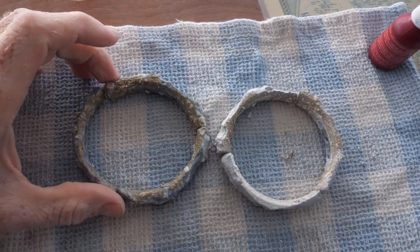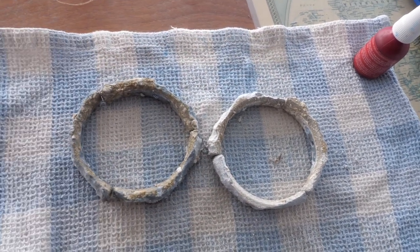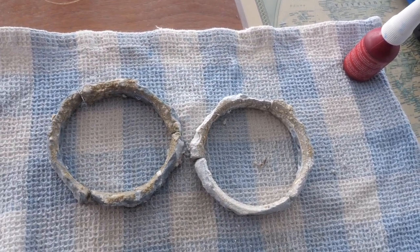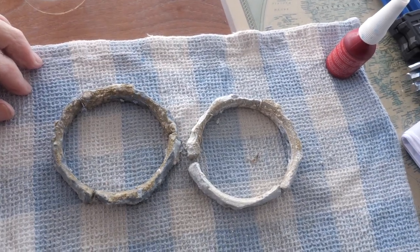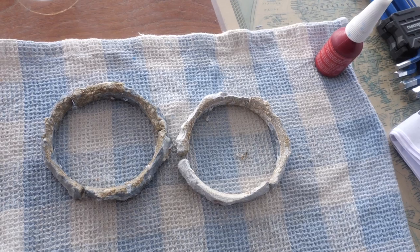Here are the old zincs, and as you can see they look a little bit different to the new ones. After a year, it's definitely time to change them out, and the new ones will continue to do their job.